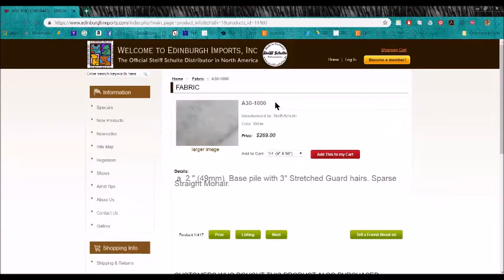This letter-number designation was created by Edinburgh Imports and it's only Edinburgh that uses it. The first part of the code refers to how long the fur is and what kind of finish it has. The second designation refers to their color. So in this case, A30 is a two-inch long, sparse, straight mohair, stretched with guard hairs. The color is white. Any fur you see with the designation 1000 means that's white mohair.